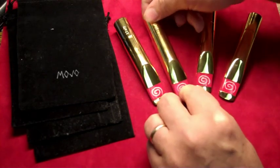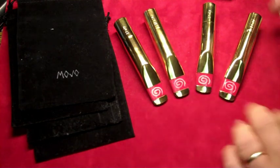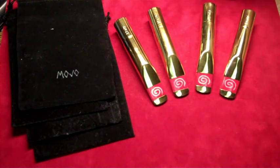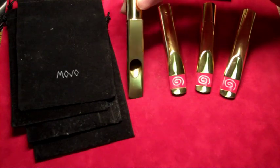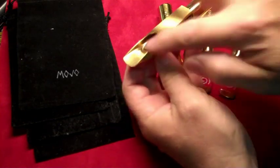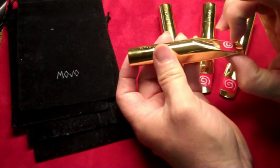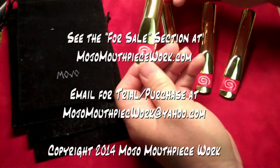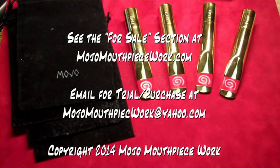I've got mostly 105 tip openings right now and I'm going to be working on some larger ones. If you're interested, take a look at my website — it'll show the current prices, and they're very reasonable. These compare very well to $600 and higher mouthpieces. If you like a loud, bright sound — or you can play these darker by moving your embouchure further towards the tip and using a lot of lip — trials are available. See my website at mojomouthpiecework.com.